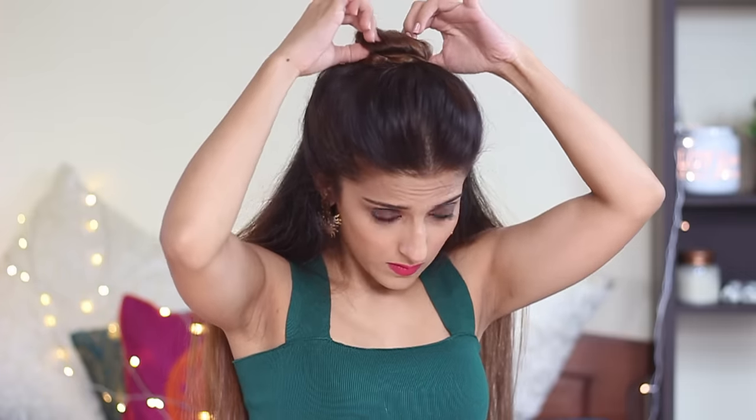I like my hairstyles a little messy, so I'm going to loosen a little bit of hair around my face. And that's about it. This was super easy and it will not take you more than a minute to recreate. I hope you guys enjoyed the video.